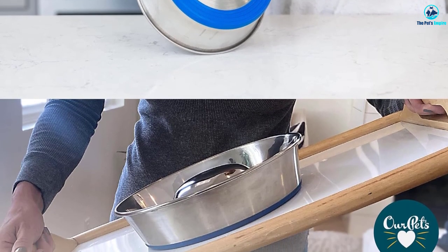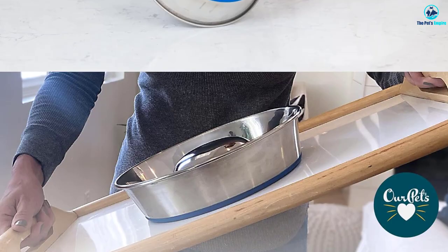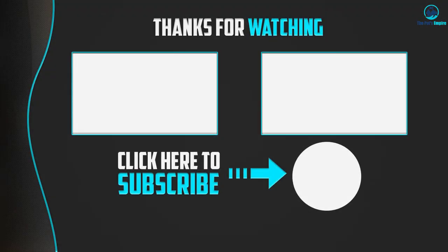Thanks for watching! I hope you liked this video. If it was helpful, please make sure to like, comment, and subscribe. If you have any questions related to these products, leave a comment below and I'll get back to you as soon as possible.